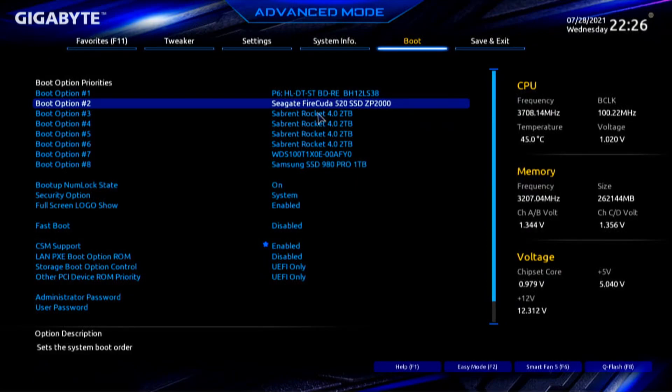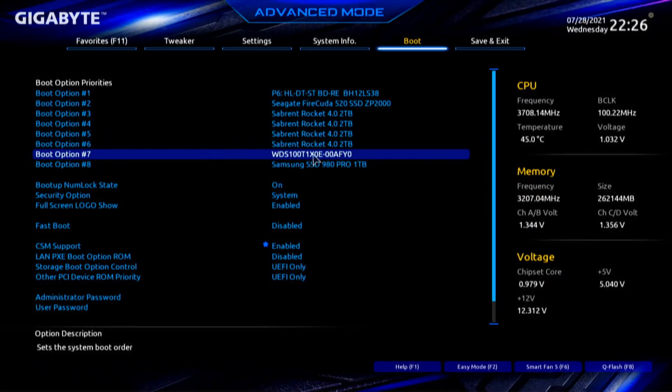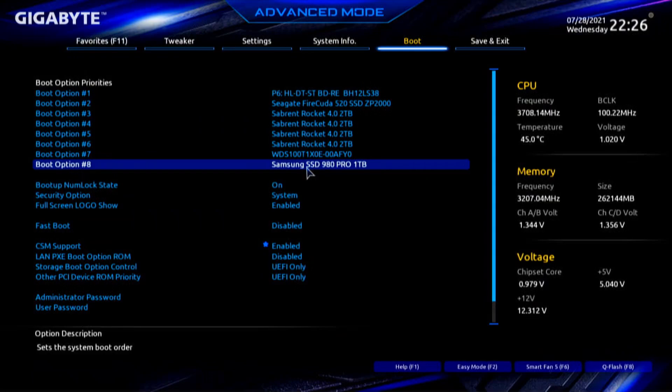We have a quad card with four drives and a dual PCIe NVMe adapter with two drives. Post! Back into the BIOS, going to boot — we see all our drives. The Seagate FireCuda is now shown as the first drive to boot from. That's correct, that's what we want. The other four Sabrent drives are on the quad card, and there's the WD Black SN850 and the Samsung — those two drives are on the Supermicro card.